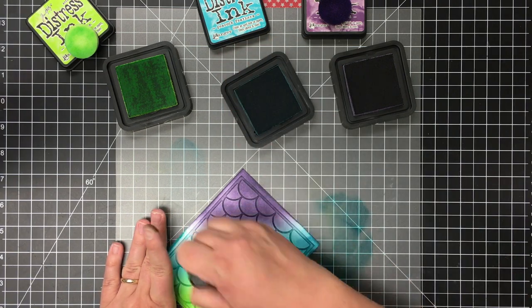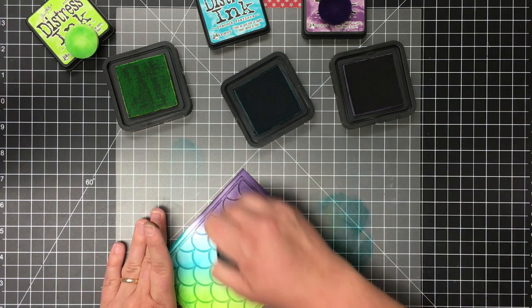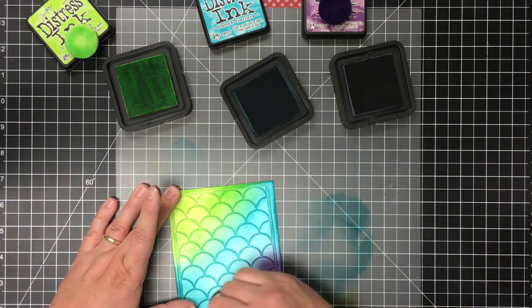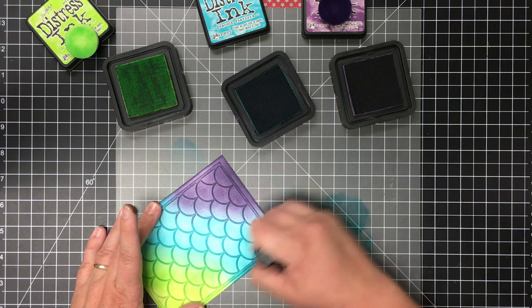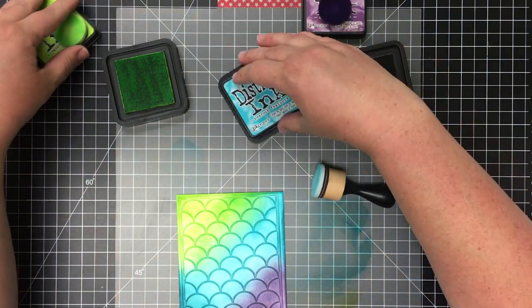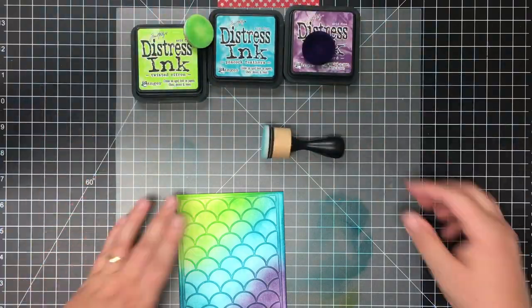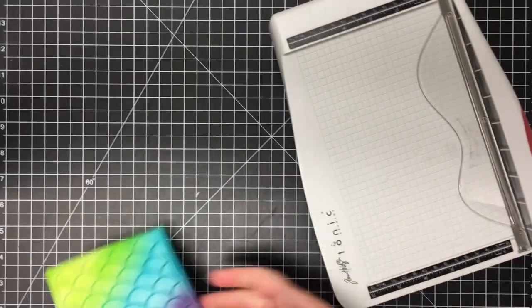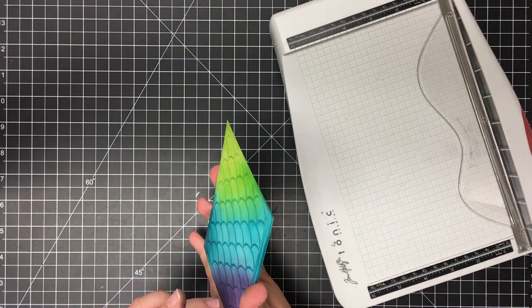You can see how the piece of Cropper Hopper on my workspace is getting a little bit of that ink on it — that really makes for easy clean up. I can just pick the entire divider up off the workspace and move it to the side, and I know there's no ink on my actual workspace.